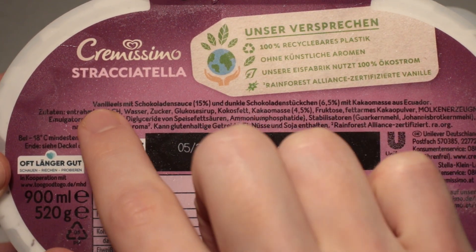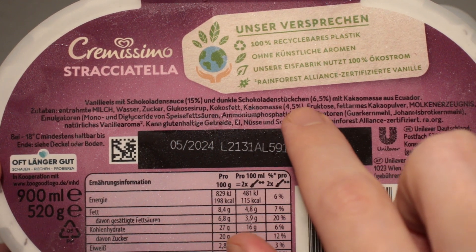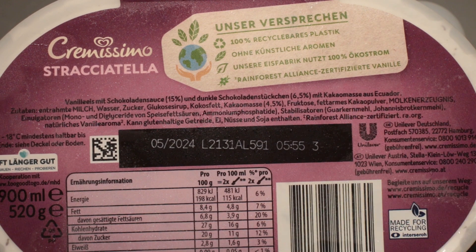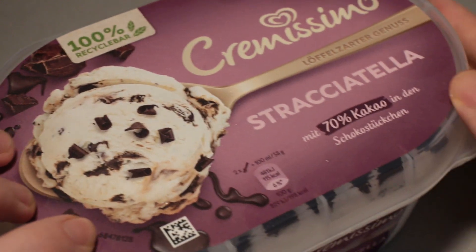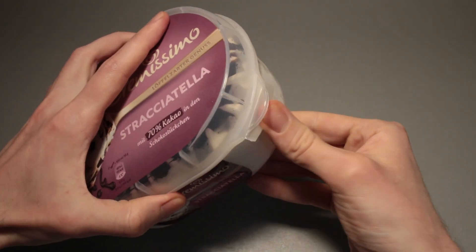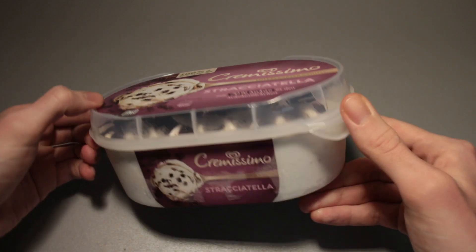So what do we have? We've got vanilla ice cream with chocolate sauce at 15% and dark chocolate pieces at 6.5%, with cocoa mass from Ecuador. Sounds good so far. Let's see what it looks like on the inside. The packaging says 100% recyclable.